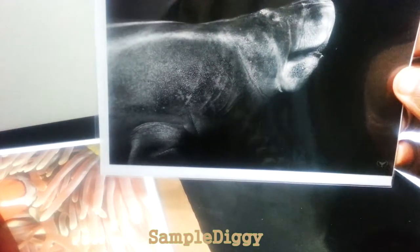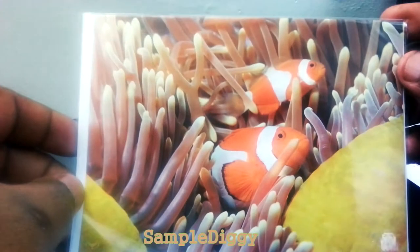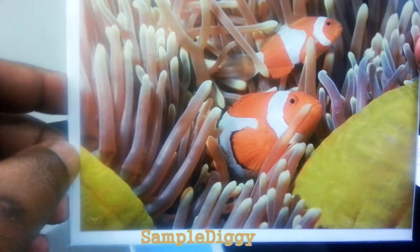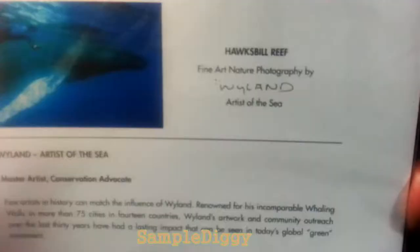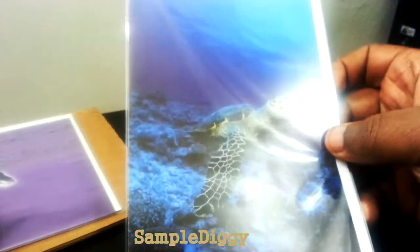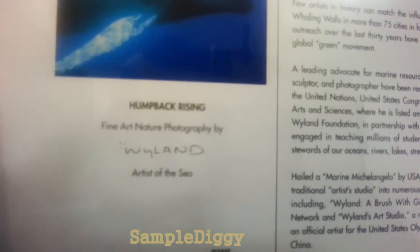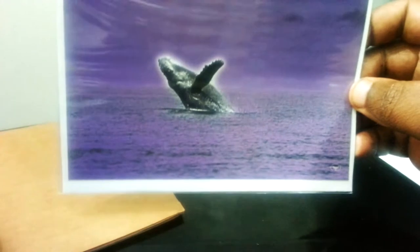I had it upside down — there we go. The next one is clowns of the sea — nice, bright, and colorful, I wish they were all like this. One thing I want to say while going through these is that these are really high-definition pictures. Number eight is manatee encounter. Number nine is hawksbill reef — the first one in widescreen format, I still like it though. The last one, number ten, is humpback rising — apart from the purple hue, I really like this one.